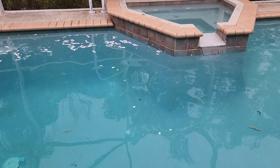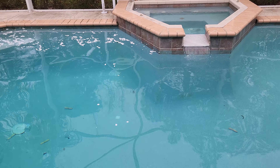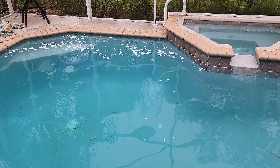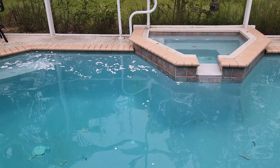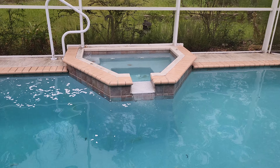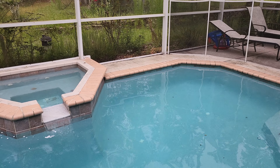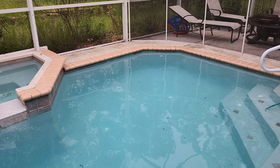Sometimes you get this green algae — that's pretty standard, and usually just a good dose of chlorine or something will clear that right up. There's a million products out there that will clear that up. But this black algae stuff, I find that it's pretty difficult to get rid of — well, I used to find — but it's pretty difficult to get rid of.